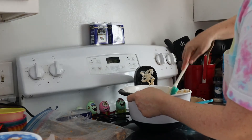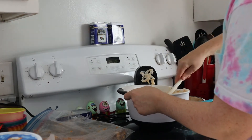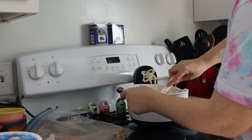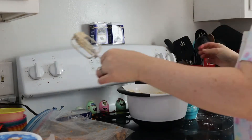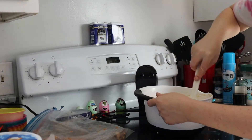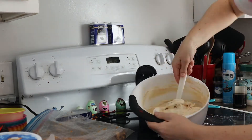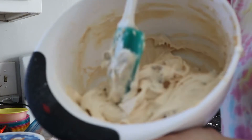Mix it up with your spatula — you want to fold it in and not over-mix it, because you don't want to break up the pieces even more than you already have. And remember, this is a no-bake pie. It is absolutely delicious.